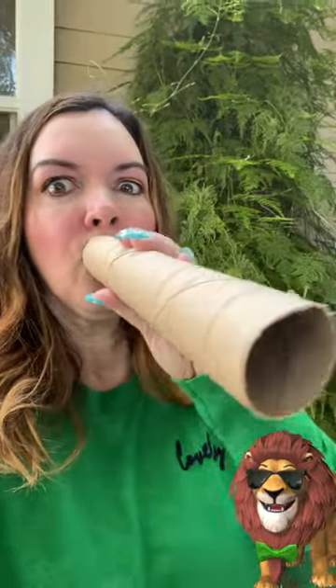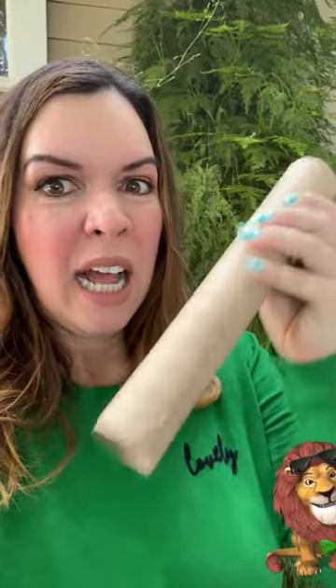Yes way! The coolest tricks are usually the simplest. First, snore, breathing in. Now do the same thing through the tube. See? Tube snore equals lion roar.